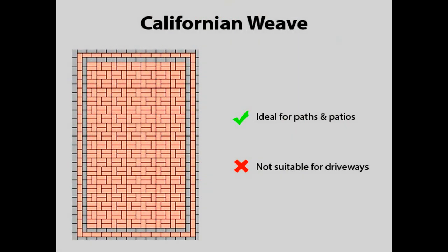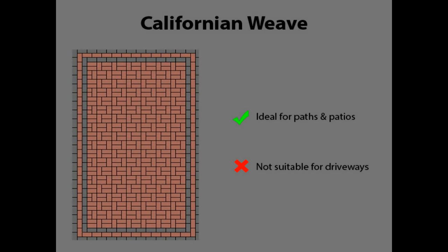And lastly, a further variation of the basket weave is the Californian weave, which is a good choice for patios and paths, but again, this pattern should not be used for a driveway.